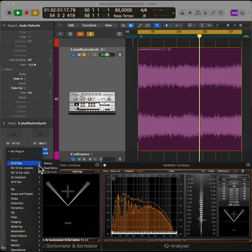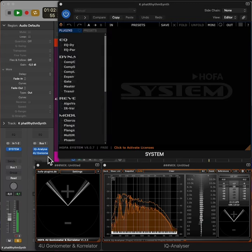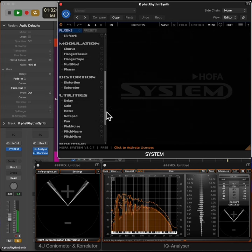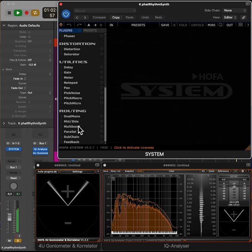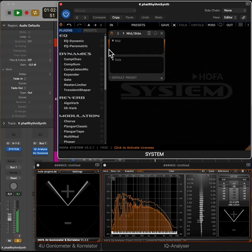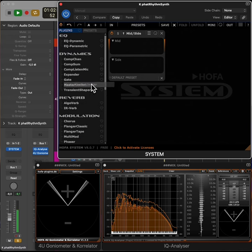We insert HOFA's system in the channel — all this can be done with the free version that I'm using here. Then we open the mid-side routing module in the system, and drag the master limiter from the dynamics section into the side slot.